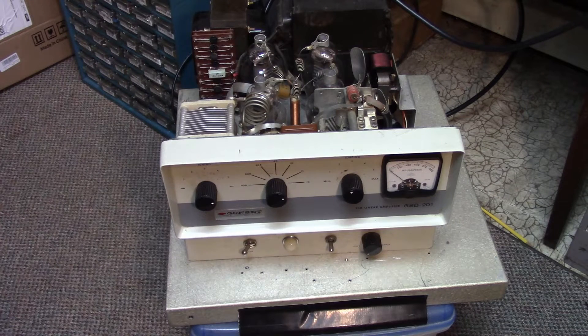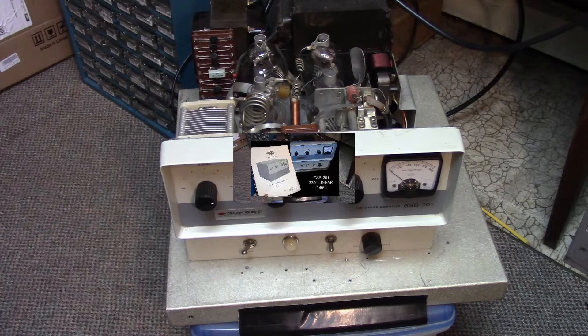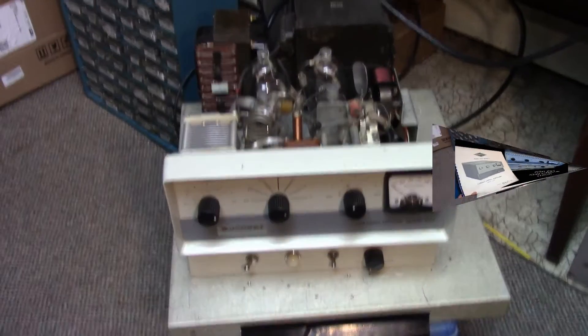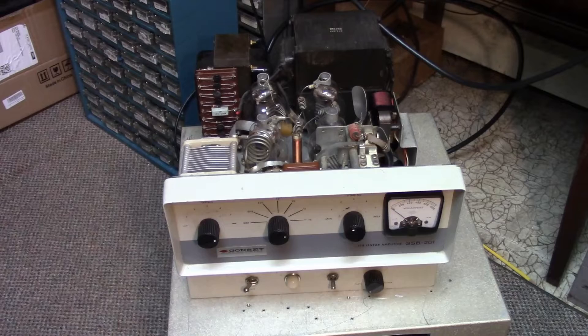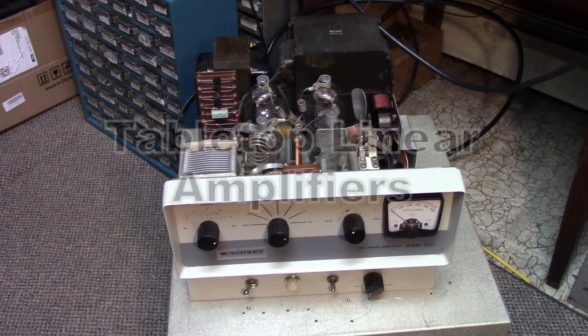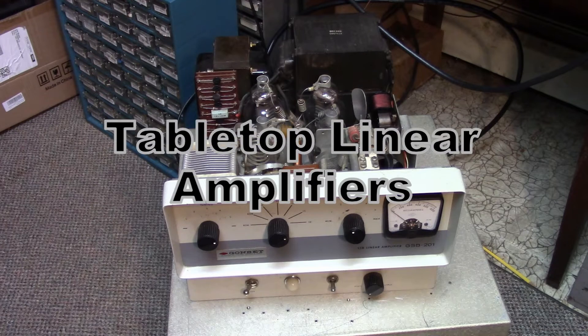This is the GSB-201 linear amplifier, built by the Young Spring and Wire Company in Burbank, California. It uses four 811s — it's kind of the grandfather of all those tabletop linears that would come — and it's capable of a couple thousand watts PEP in some modes.